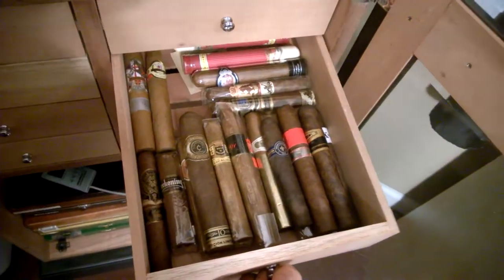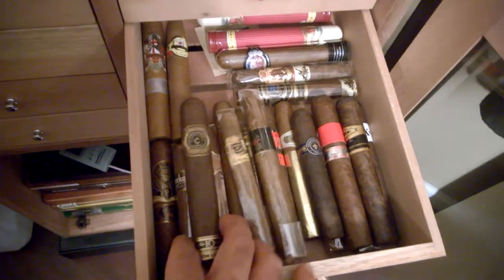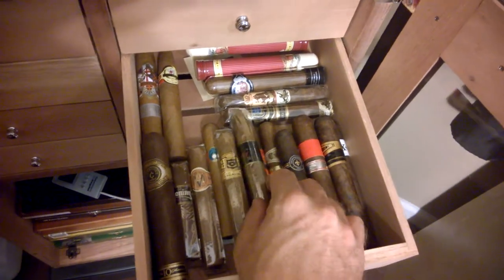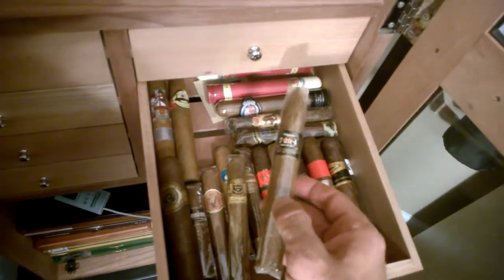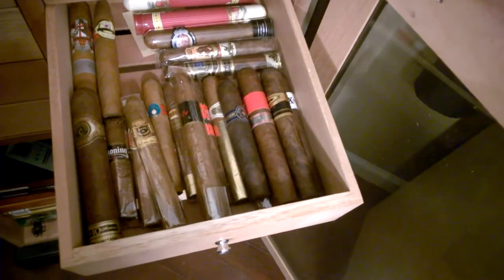Same thing down here — more of the same. Miscellaneous — if somebody had never had a cigar before they came in here and they're like, 'Hey man, I want to try something,' I would reach for here just to give them a start and see if I could find out what they like in their palate.